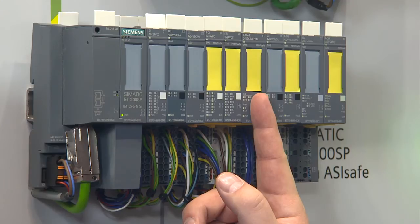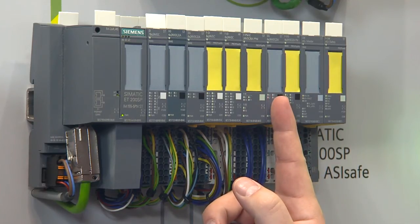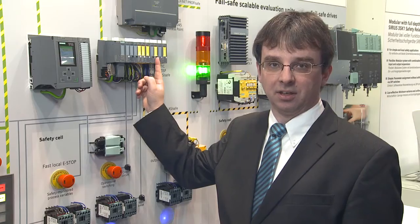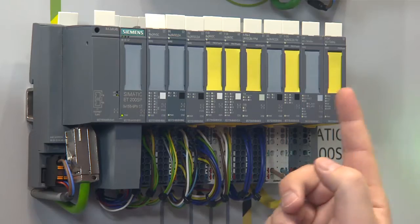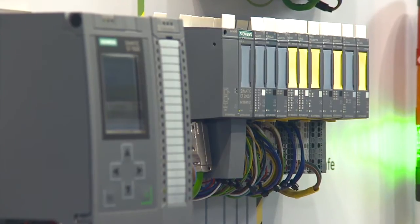I can switch off potential groups in a failsafe manner with the FPM E module. I can either operate standard modules or, as an innovation, also failsafe modules. With a failsafe ASI master, it is possible to read signals comfortably via the ASI bus and then further process them in the F-CPU.